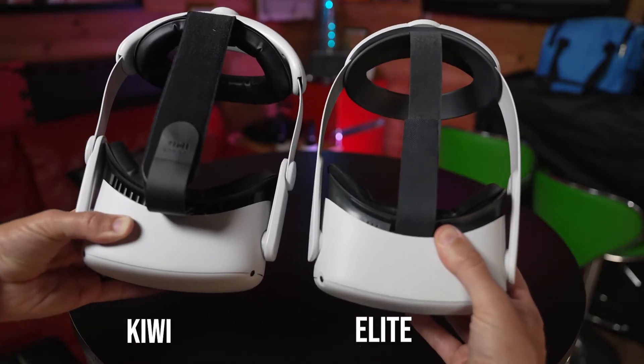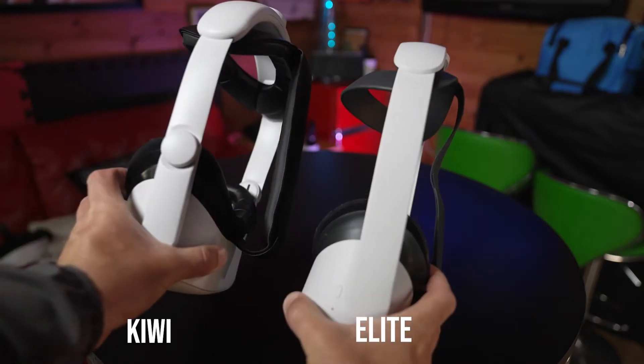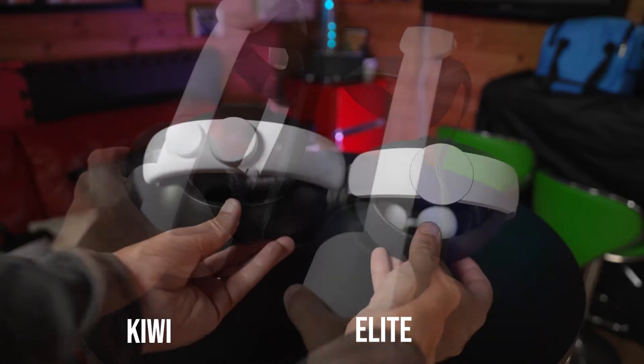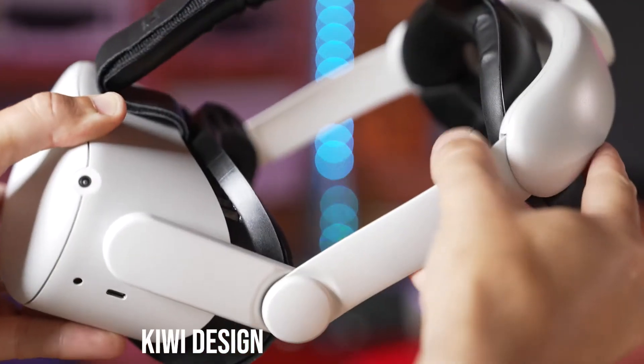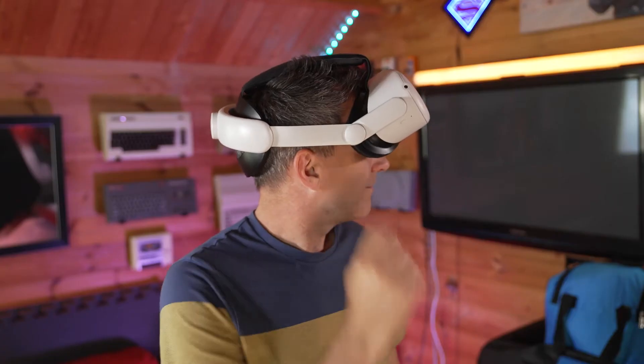Now let's look at the features that make this strap more elite than the elite strap itself. The Kiwi Design strap and the elite strap do look very similar. The elite strap has a smoother, sleeker all-in-one finish, but that's mainly due to the Kiwi strap having this hinge here, which we'll look at in a minute.